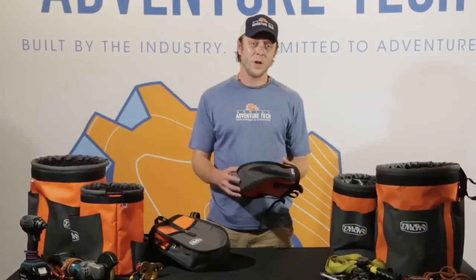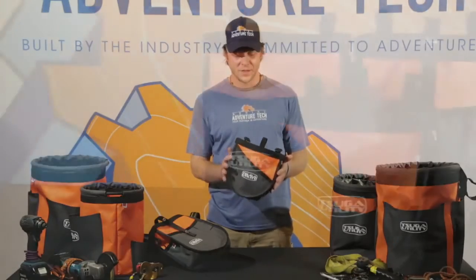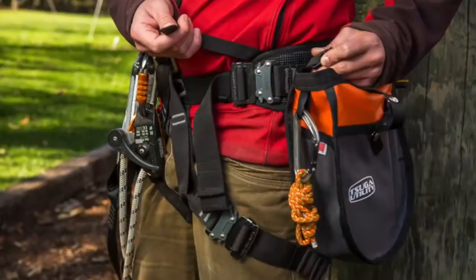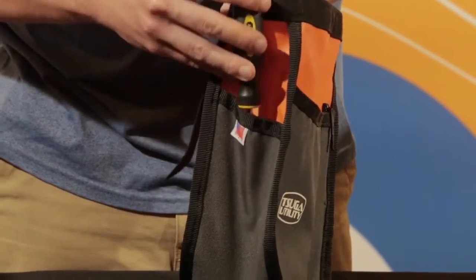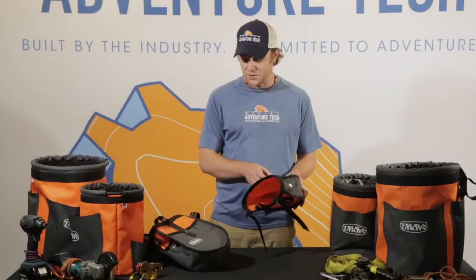The first part of the series I'm going to highlight is what we call the ditty bags. These bags are designed to go into your harness with these straps right here to securely fit wherever you want — on your side, on the back, wherever you can fit it on your harness. These bags are made with the same durable materials, and there are a few unique features.